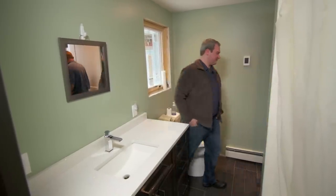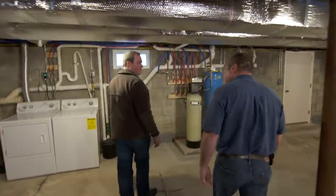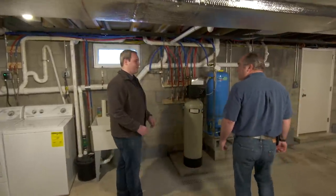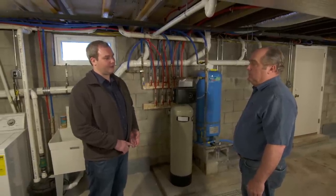We're on well water here and have a fairly complex system downstairs. Since moving in, we've discovered a couple of problems: the water is very acidic, it has a lot of iron in it, and there's a lot of radon in the water. That's the thing about a well — you just don't know what you're going to get. With a municipal water supply you have certain assumptions about quality and volume, but with a well, you just don't know.